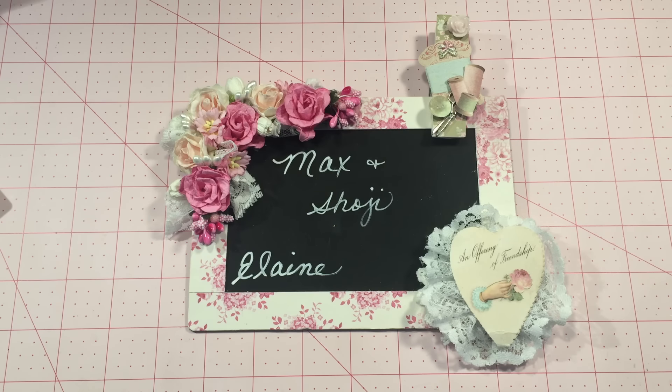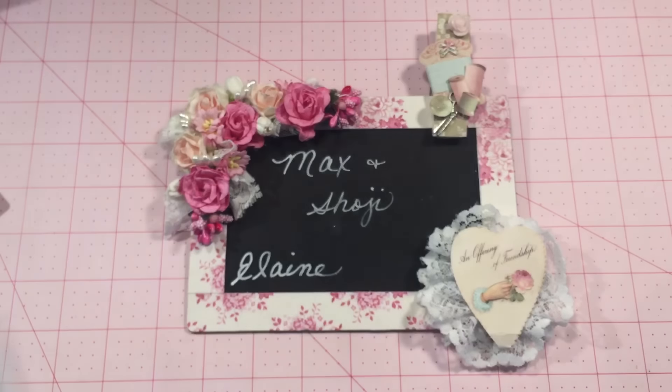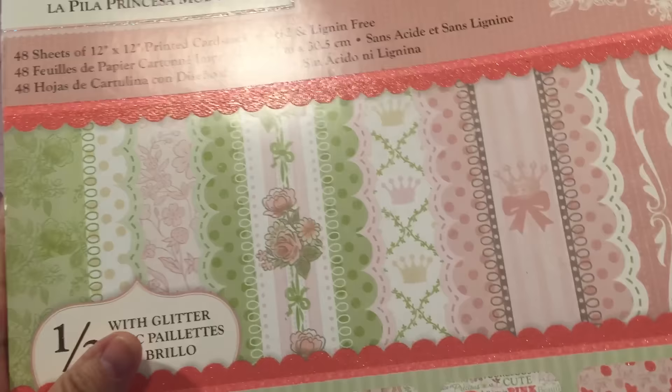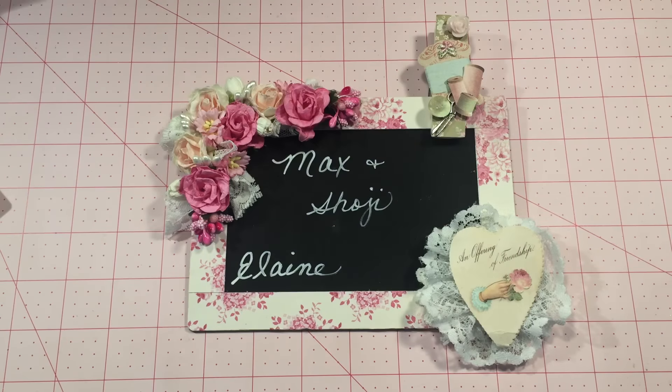Hello everyone, thanks for joining me today. I have a shaker card project to share with you. I was digging through my old dies and came across this birthday cake die, and it sparked an idea for making a birthday shaker card. I used that along with this paper I love — it's the Die Cuts with a View Preppy Princess stack, because it has all my colors: the pinks, the whites, and the greens.